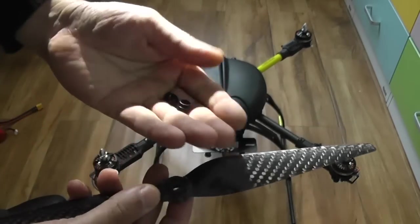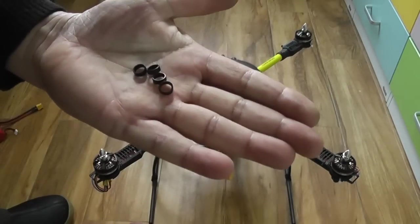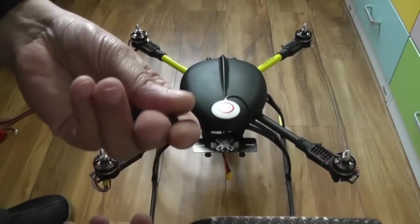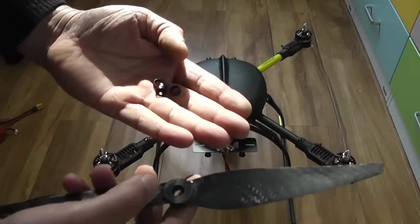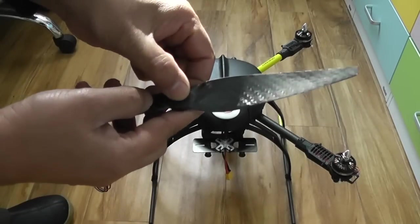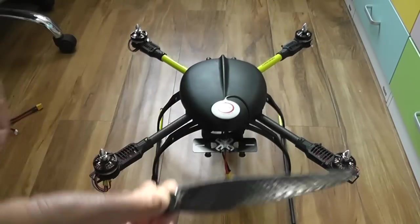In order to mount the single hole propellers, you should have these black rings. Normally after a test flight I leave the rings on the motor adapters. So always double check if you have the black rings on the motor propeller adapters. If not, you should have them in the box with the propellers. Put the black ring in the middle of the hole right here — you can see it on every propeller.